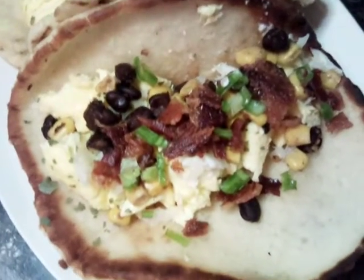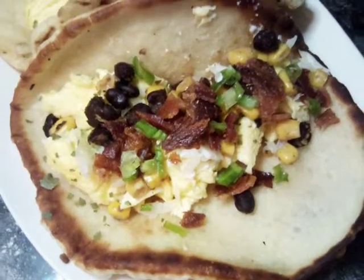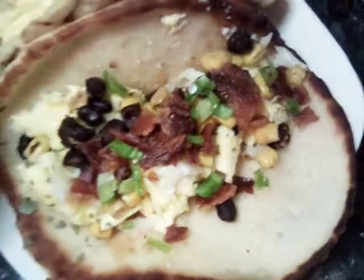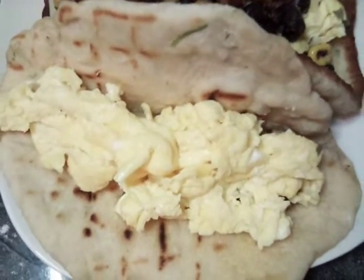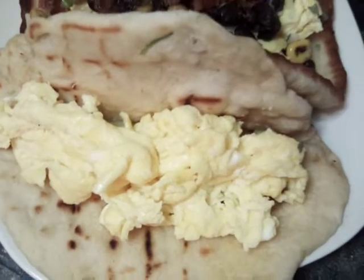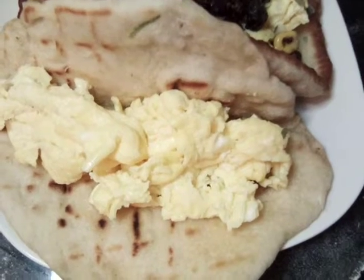Okay everybody, we made a breakfast taco out of our Indian bread. I'm gonna go ahead and build one up for you and let you see it step by step. Here we have our eggs already on our grilled Indian bread, and I'm going to show you the next layer — you can put it on however you like.